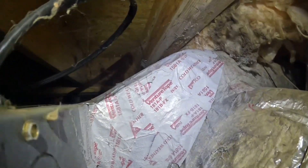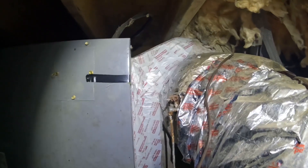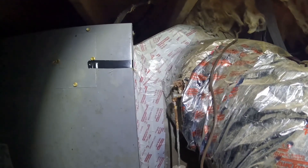That takes care of that spot — no more leak over here. I'm going to move on back toward the return side. I wanted to show y'all something else I'm going to fix.